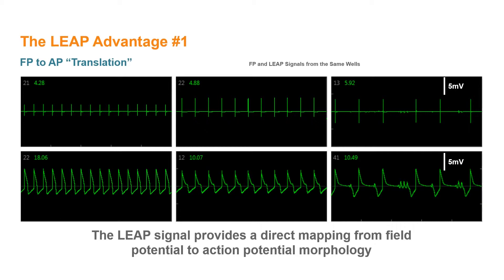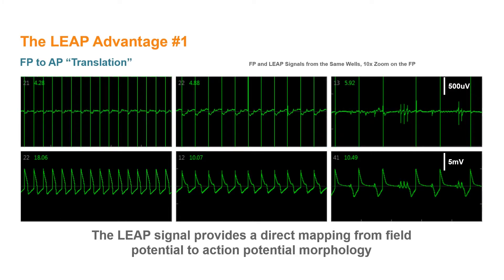The LEAP signal affords a number of advantages for cardiac safety assays. The first is to solidify the relationship between the field potential signal and the cardiac action potential by providing a direct one-to-one mapping for important cardiac endpoints. To illustrate this concept, we have a field potential signal and a LEAP signal from neighboring electrodes in the same well. If we zoom in on the field potential signal, we can clearly see how the depolarization spike in the field potential aligns with the upstroke of the LEAP signal.